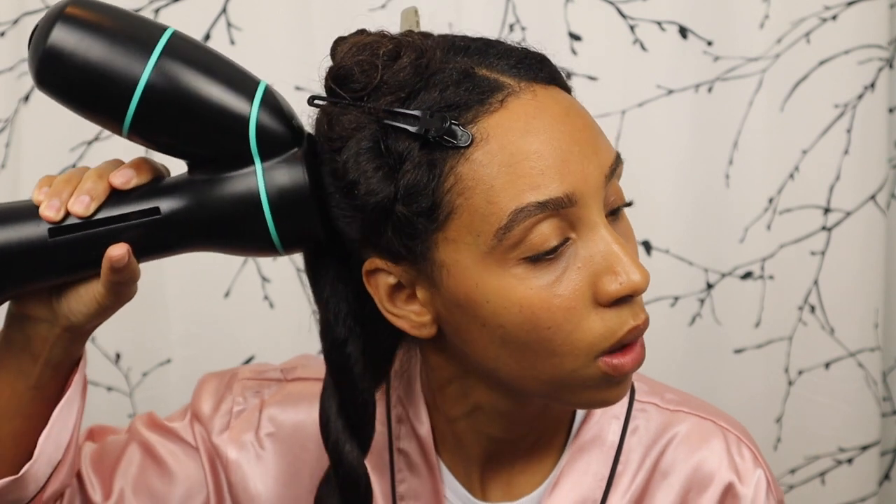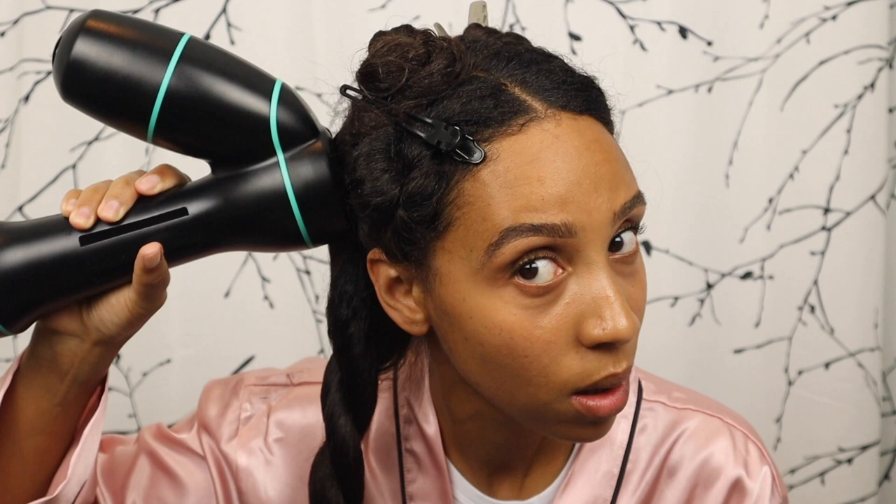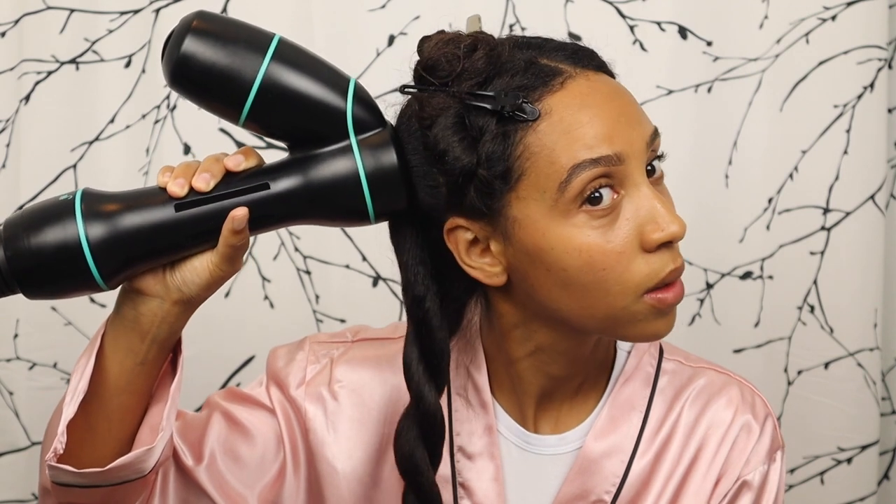Even though I have 90 seconds per section, I'm still pulling back the wand every 60 seconds on average just to see if I can cut back my drying time. That's the only reason you see me pulling back the wand — I'm double checking to see if maybe I don't have to do the full 90 seconds.